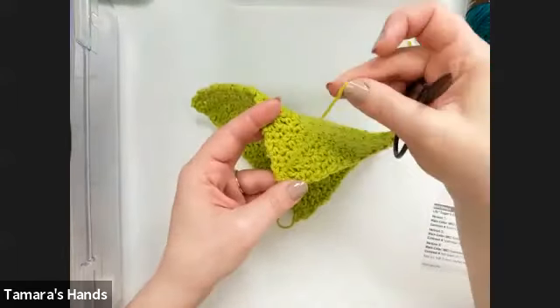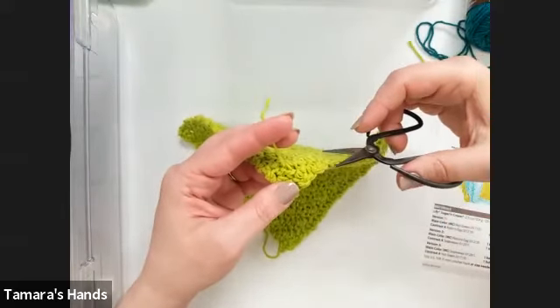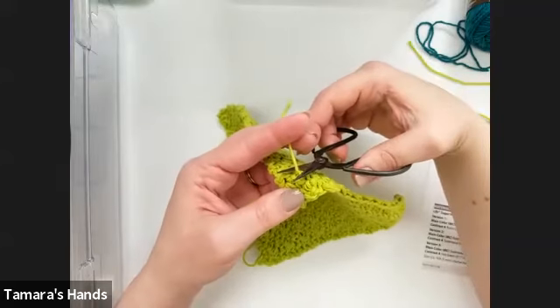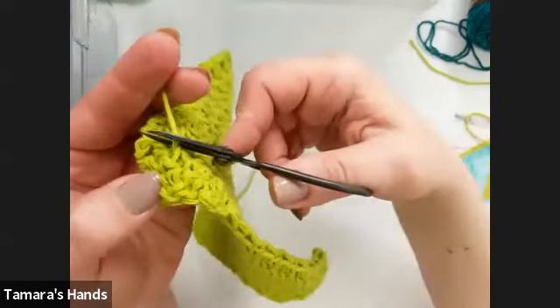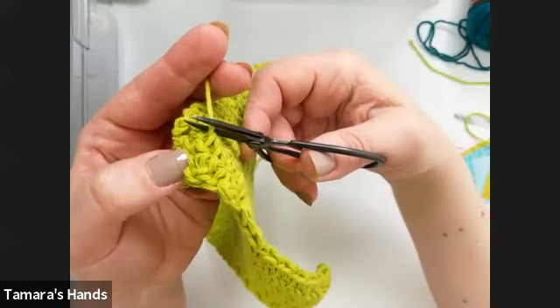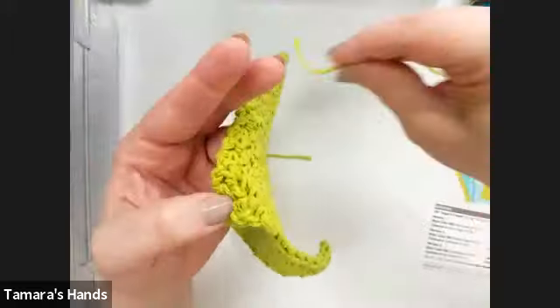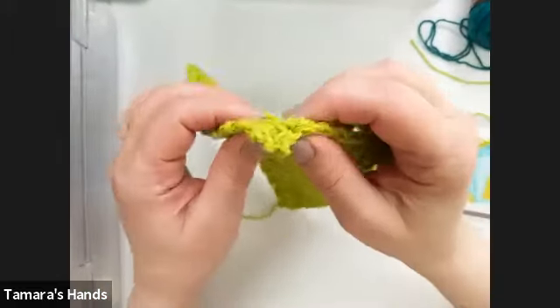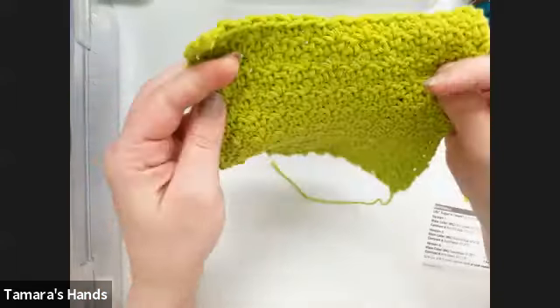Once you've woven in enough that you feel it's secure, carefully cut the end of the yarn close to your project. Give that a little tug and often that little end will disappear right into the project. That is a woven-in end.